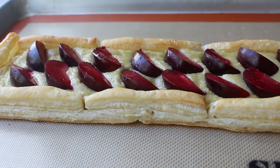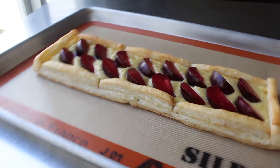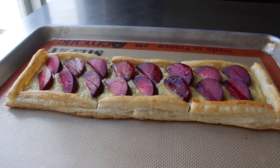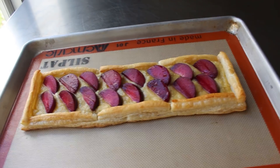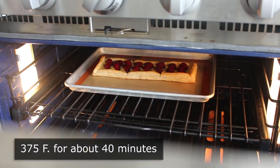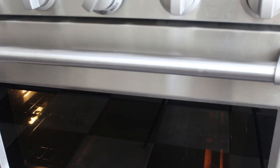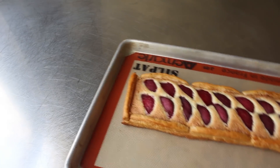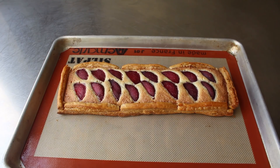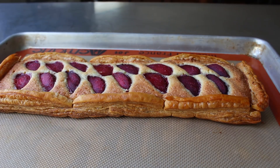Once our frangipane has been fruited it is officially ready to bake. Let me rotate this around so you can see that absolutely glorious color. Let's go ahead and transfer that into the center of a 375-degree oven for about 40 minutes, or until everything's nicely browned and we can see the almond paste has baked up around the fruit, forming the most beautiful indentations in all the pastry world.